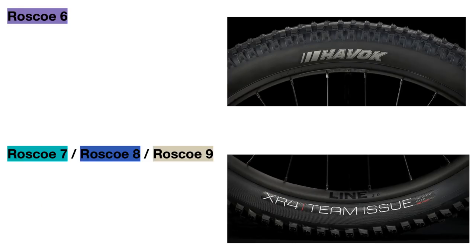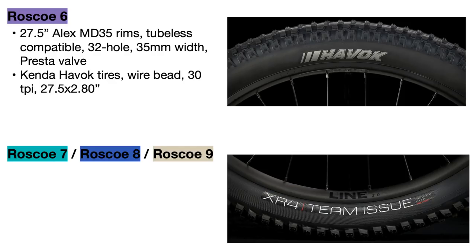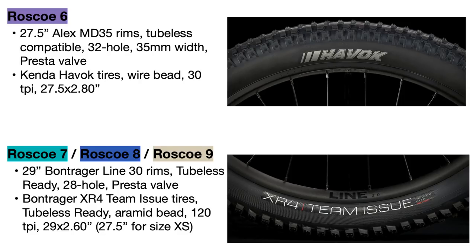The Roscoe 6 for 2022 uses 27.5 inch diameter Alex MD35 rims in all sizes that are tubeless compatible, and the Kenda Havoc 30 TPI tires that are not tubeless ready but are 2.8 inches wide. The three new bikes use the exact same rims and tires: the 29 inch Bontrager Line 30 rims that are tubeless ready and the Bontrager XR4 Team Issue tires which are also tubeless ready. The Bontrager tires are 120 TPI, making them more flexible and forgiving over rough terrain, and are a bit narrower at 2.6 inches to make the new Roscoes faster while still being very capable on the trail.